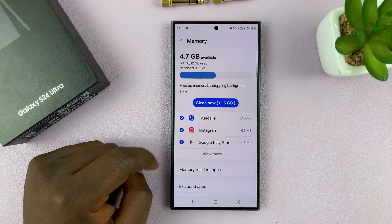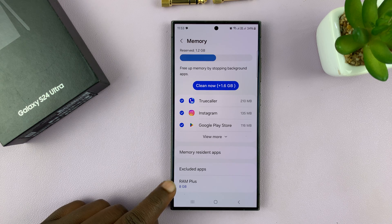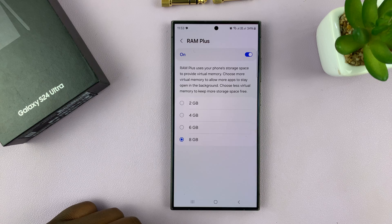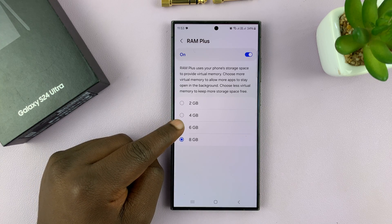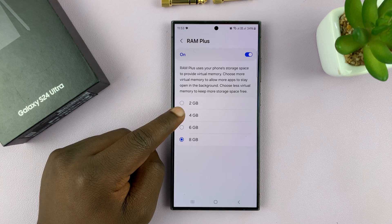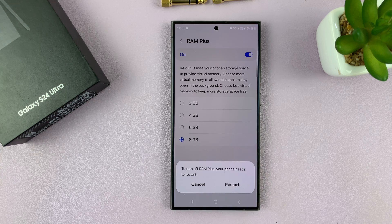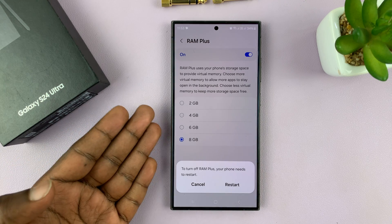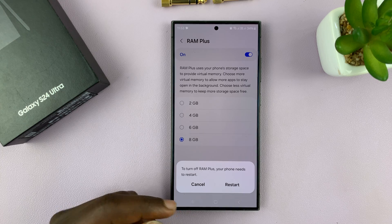It's going to check your memory, and then when you scroll down, you should see 8 gigs of my storage space is being used by RAM Plus. So if I tap on that, I can downscale it to maybe 6 gigs and save 2 gigs, or downscale it to 4 and save another 4 gigs, or I can completely turn off RAM Plus, because I have 12 gigs of RAM on this S24 Ultra and I don't really need more.